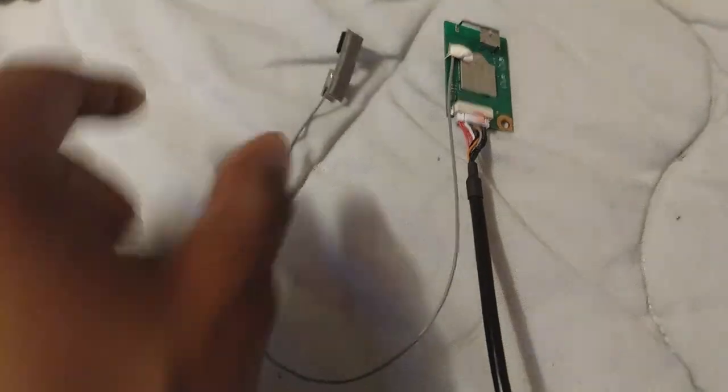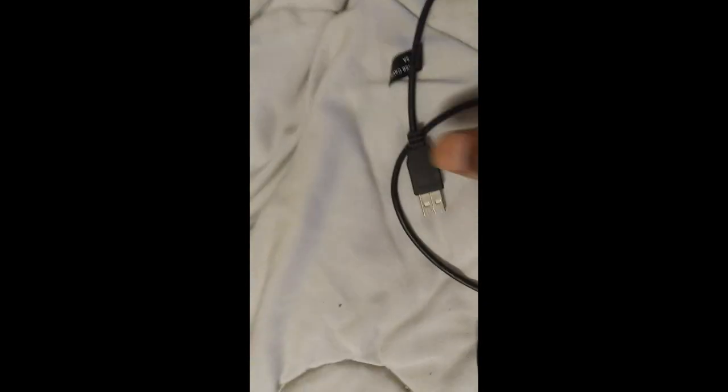This is the Wi-Fi module I disconnected from the back of the busted TV. This is the Wi-Fi antenna wire right here — you can see Wi-Fi 0, Wi-Fi 1. The BT is Bluetooth — I'll deal with that later on.